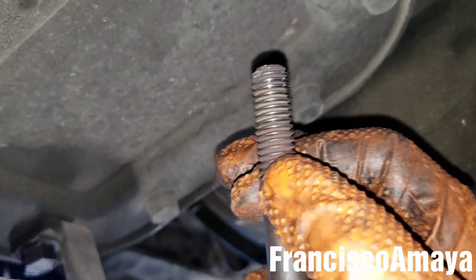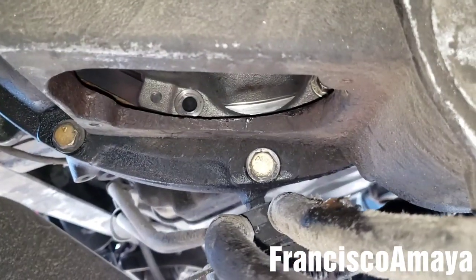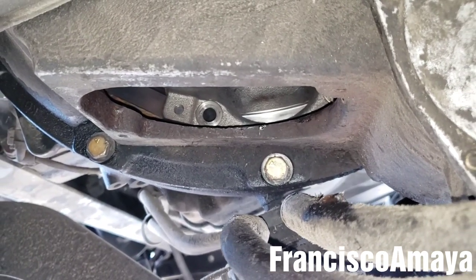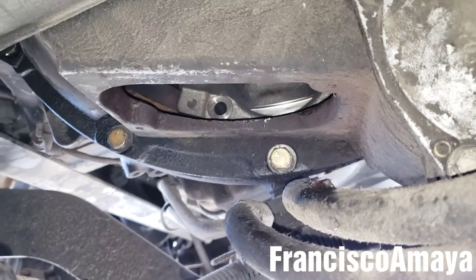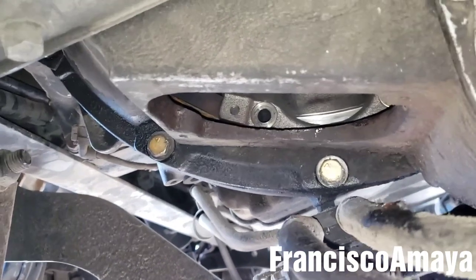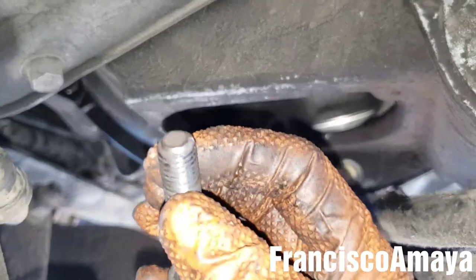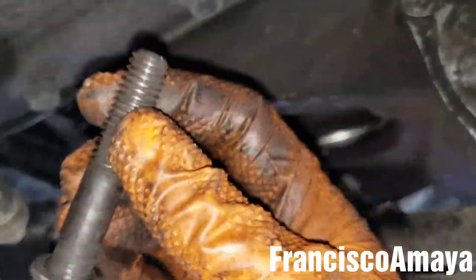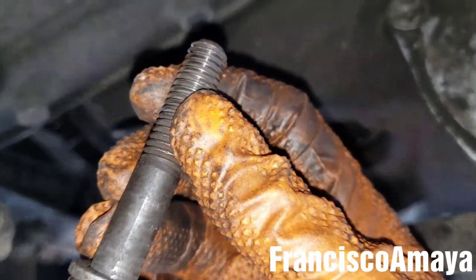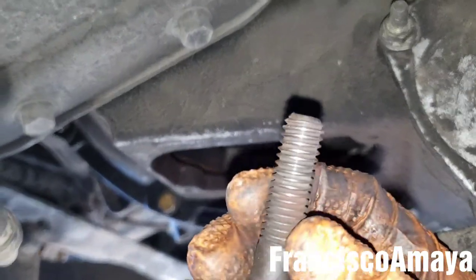We have a problem, and the problem is that the flywheel is not in good condition. Probably the flywheel is unbalanced, or when it was resurfaced it was not resurfaced properly, causing an unbalanced situation. Because the bolts are not actually getting tight enough — the bolt is getting tight, but it is not actually pushing the clutch all the way in, and that is the reason why the clutch keeps slipping.